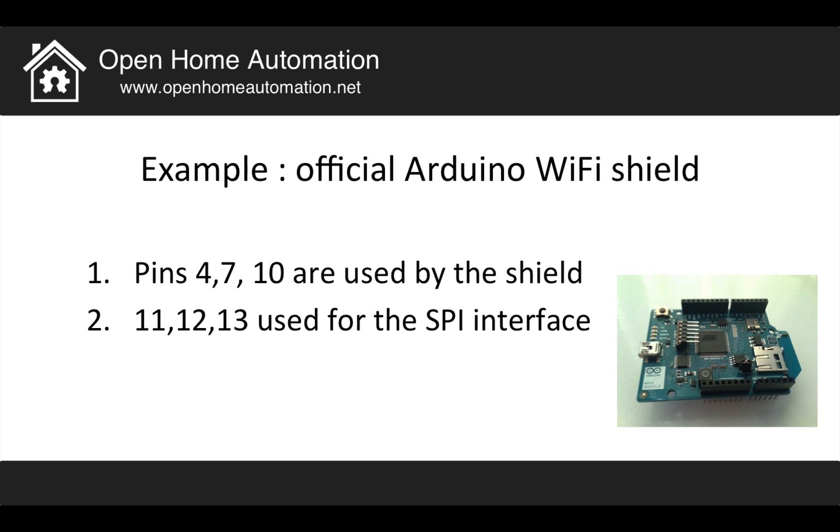Going back to my example: I want to use my weather shield in combination with the Arduino Wi-Fi shield, because it makes sense to communicate information about my home to the web or to my smartphone. On the official page, I saw that pins 4, 7, and 10 are already used by the Wi-Fi shield and cannot be used by my own shield. Pins 11, 12, and 13 are used for the digital SPI interface, so I have to make sure those pins are reserved for the SPI interface and not used for anything else.